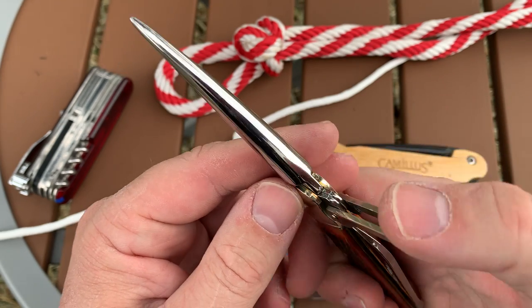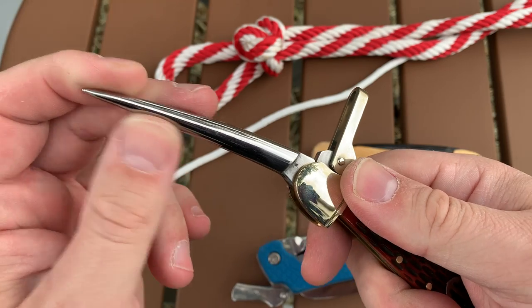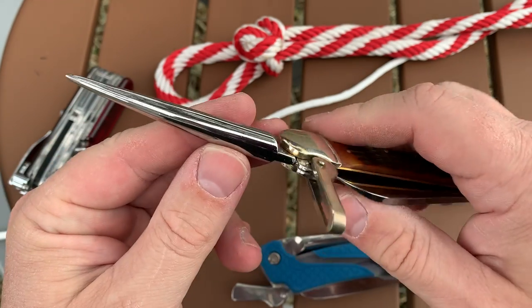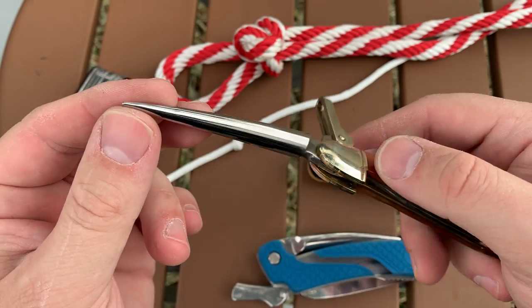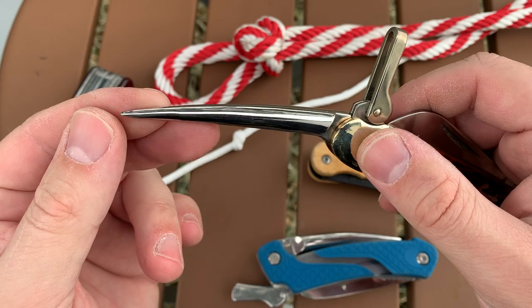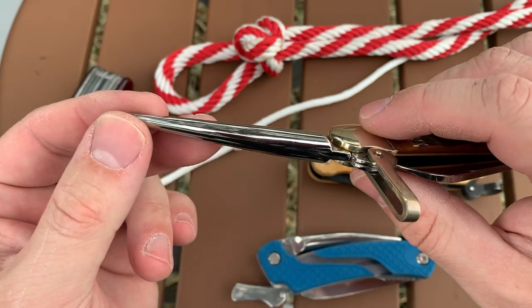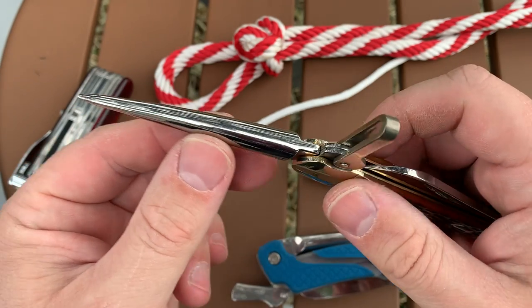The big bail here is actually a locking mechanism to keep the Marlin Spike from collapsing when you're using it. If you've seen one of these, you might have thought it's some sort of strange implement — it looks like maybe some kind of medieval weapon or something like that.